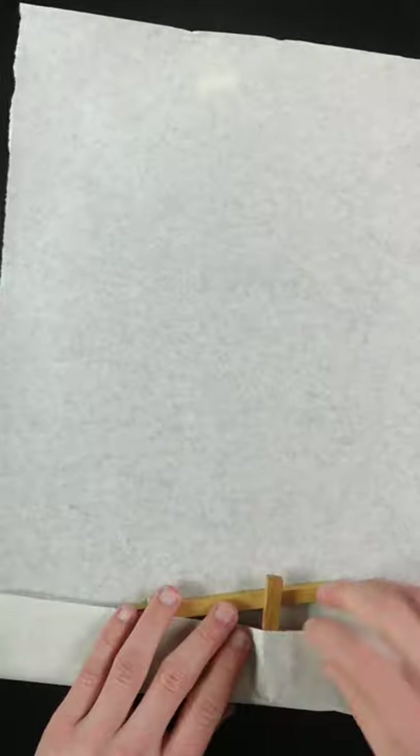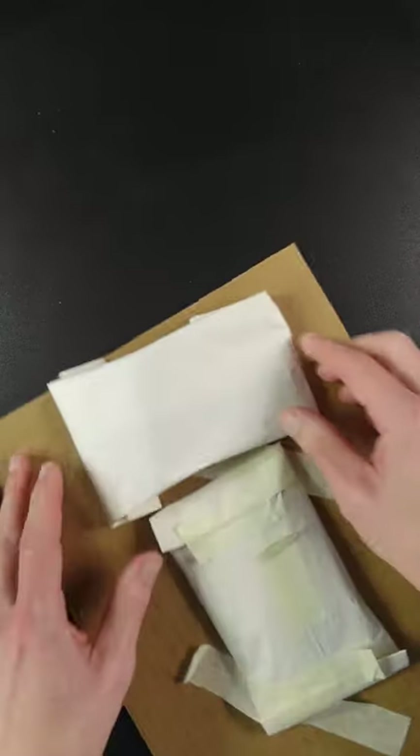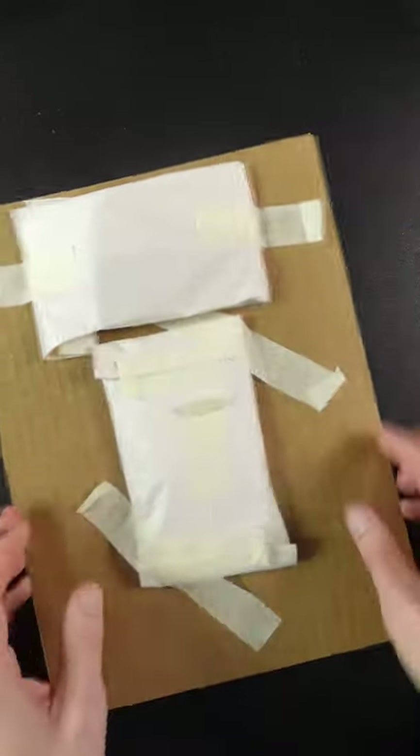The idea is the cardboard will protect the edges of the painting if it gets dropped or thrown around. I package the easel much the same way — I just wrap it in tissue paper and then tape it down to the cardboard.